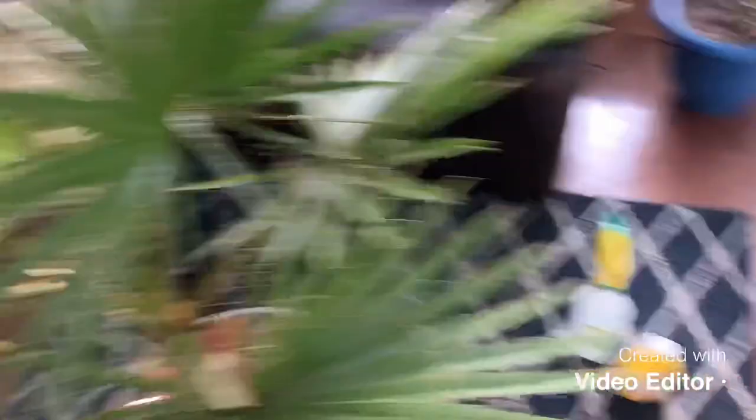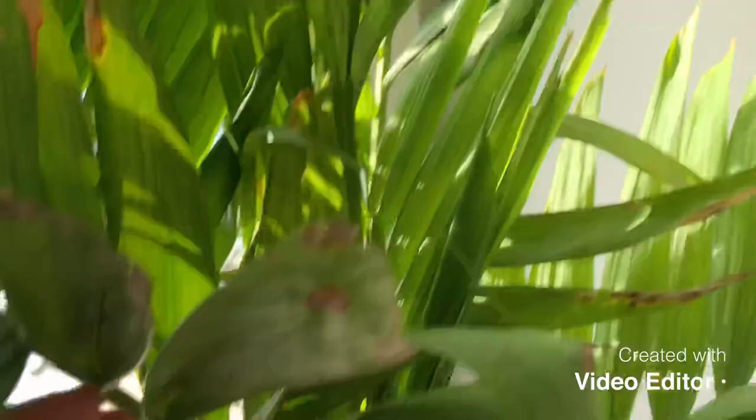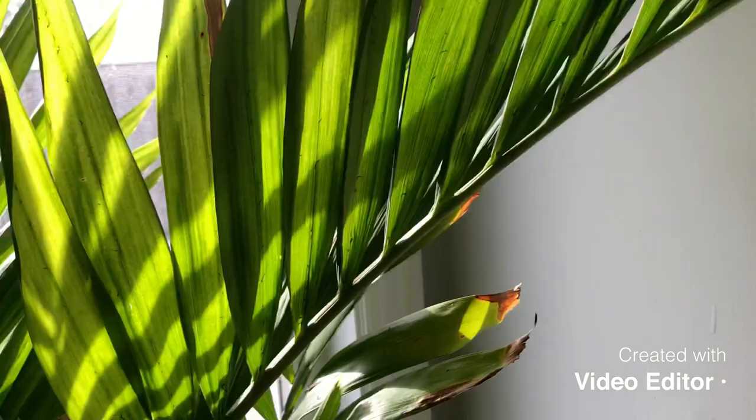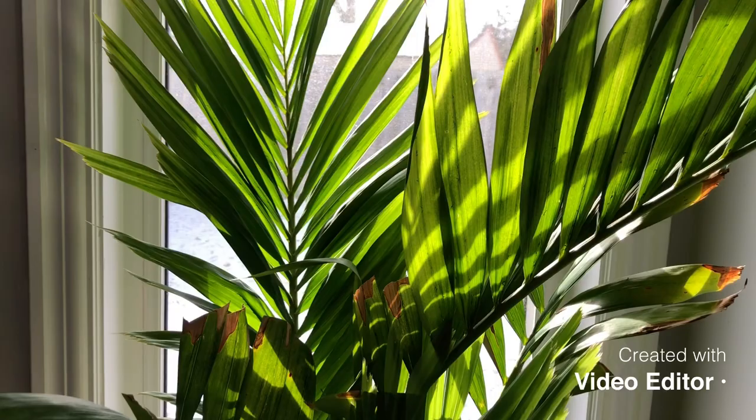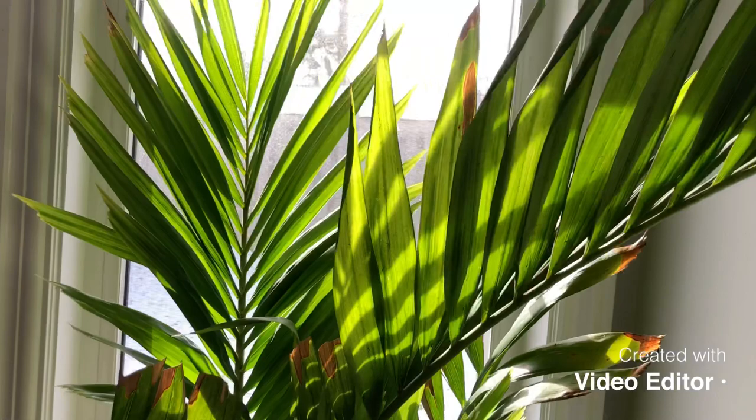I have a quick video here about spider mites and palm trees. The first question I get asked is about every time somebody brings in their Christmas palm — anybody that buys one of these, they bring it inside and they think it's going to do fine. And it will do fine inside your house. They really actually don't need a lot of light. They'll do fine in low light situations, and they'll actually do okay with drier temperatures. I think they'd prefer a bit more humidity, but they will still tolerate it.